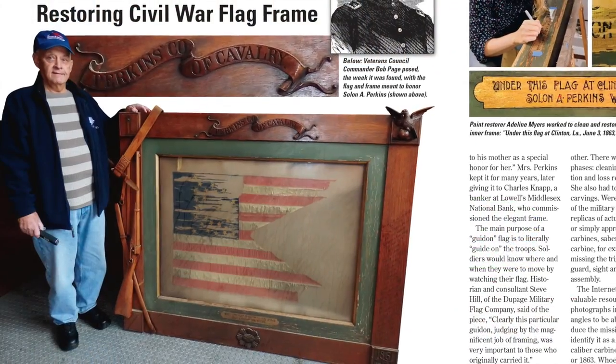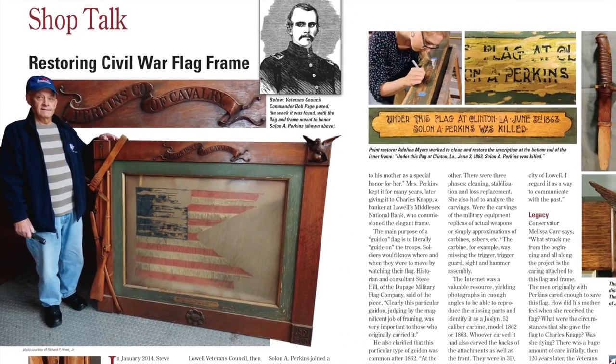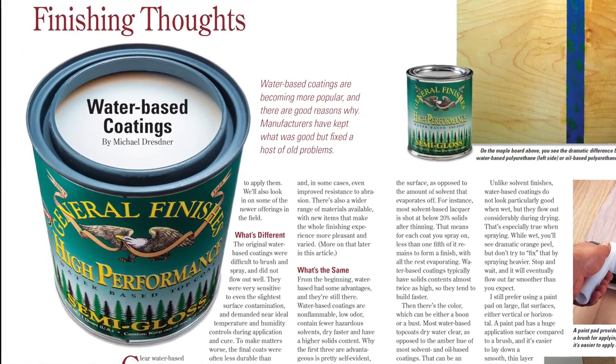In Shop Talk, learn about a Civil War flag that was just discovered, along with its elaborately carved frame. Or see what Michael Dresner has to say about water-based finishes and stains in Finishing Thoughts.